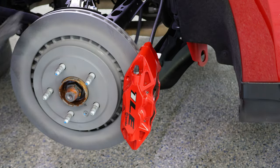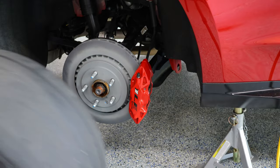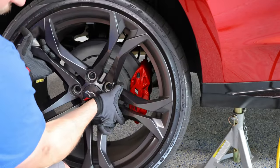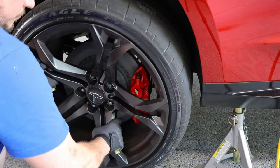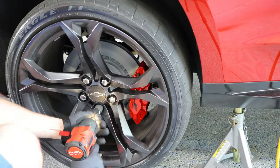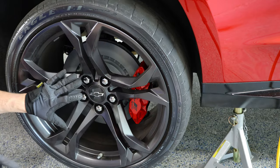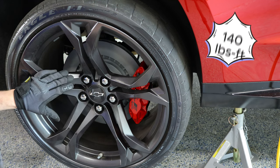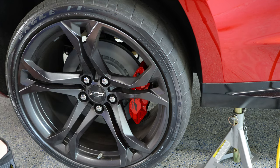Once you're done tightening everything down, put the wheel back on. Once you have the vehicle lowered, torque your lug nuts. On the Camaro it's 140 foot-pounds of torque. And that's it — you're done with the rear rotors.